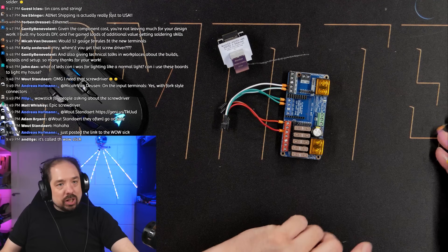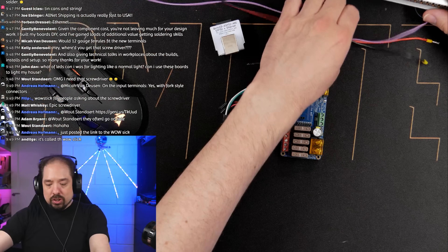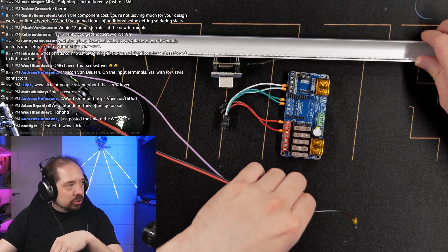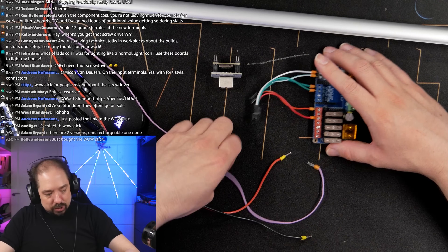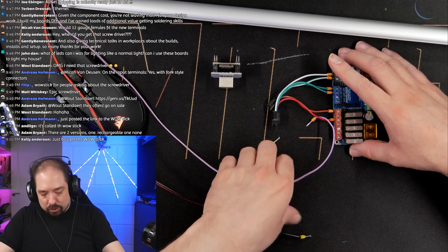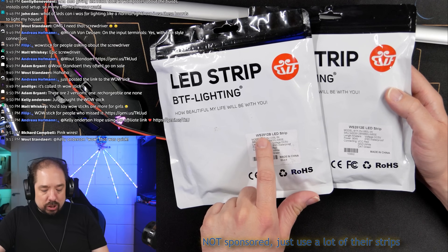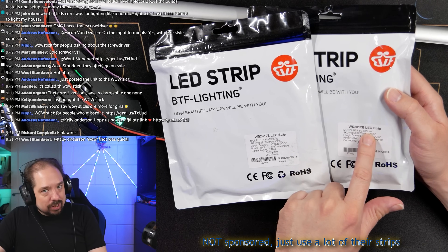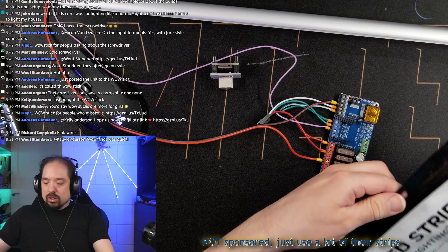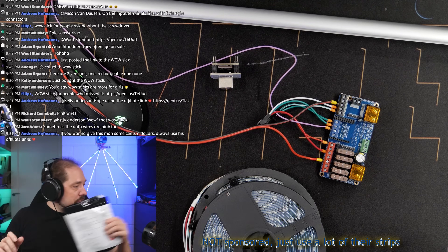We're going to hook up three LED strips. One of them is going to be a load bar I made in a previous live stream. That one has its own separate wires. I also have two types of LED strip: WS2812B and WS2812E, which is basically the eco variant. These are all BTF — BTF Lighting.